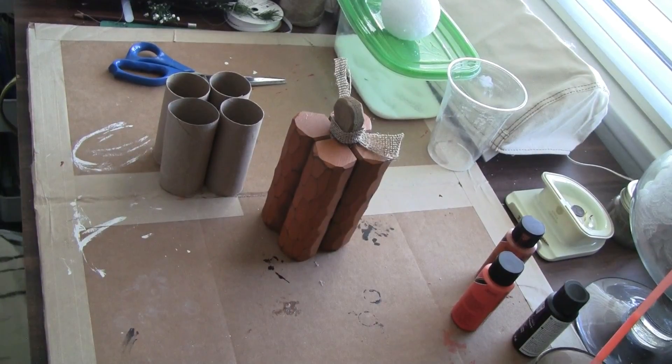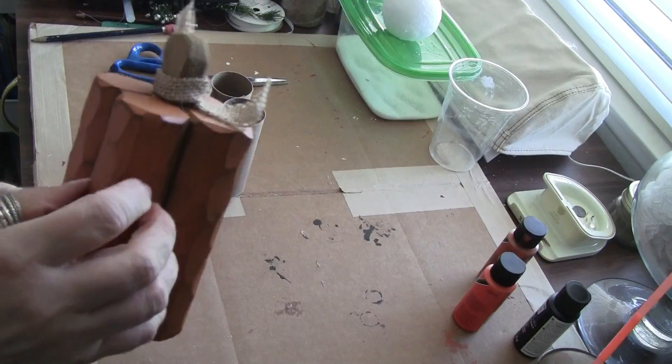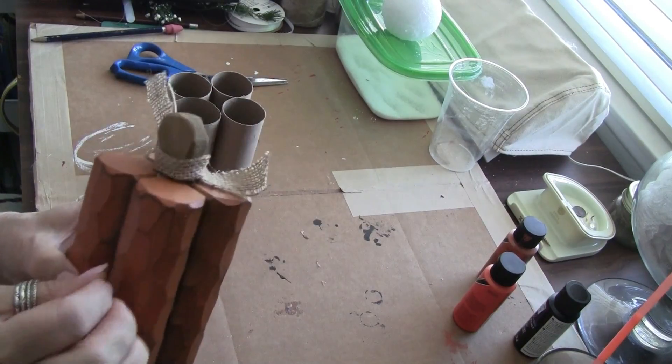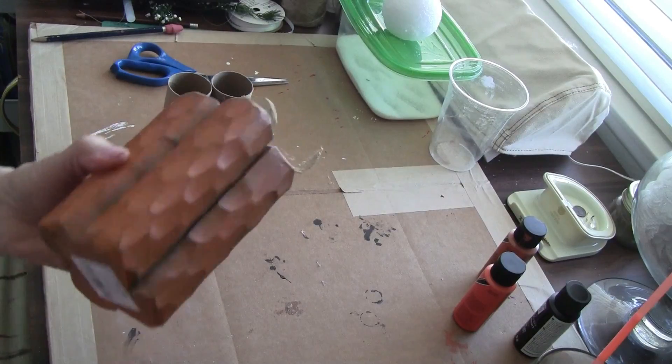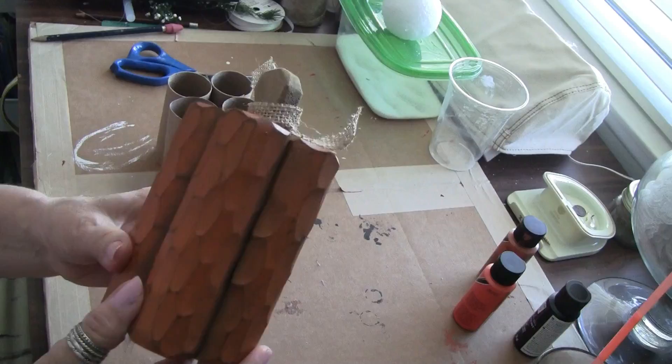Hi everyone. I wanted to show you what I'm doing. I bought this at Hobby Lobby and I knew right away it would be so easy to replicate by just getting some paper towel rolls and cutting them in different heights, which you can see.